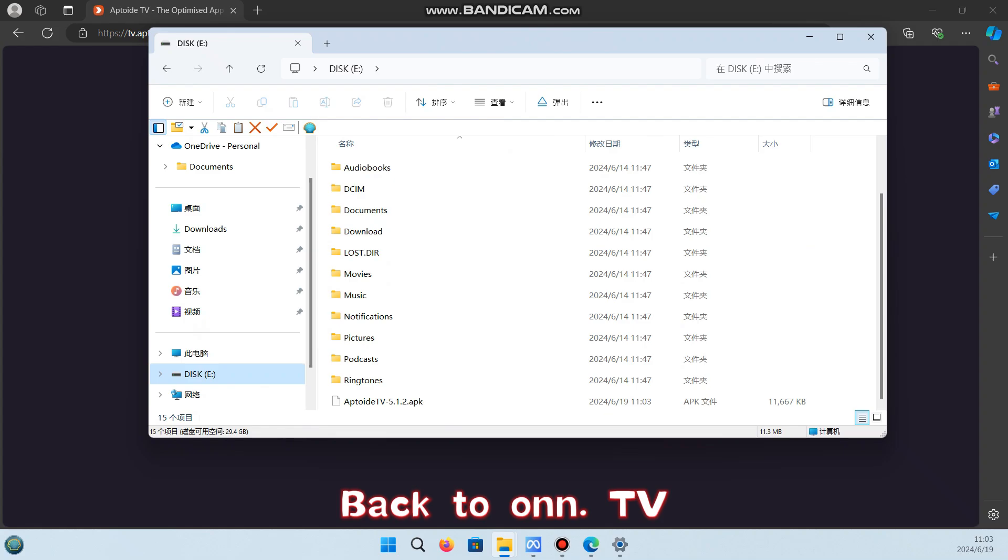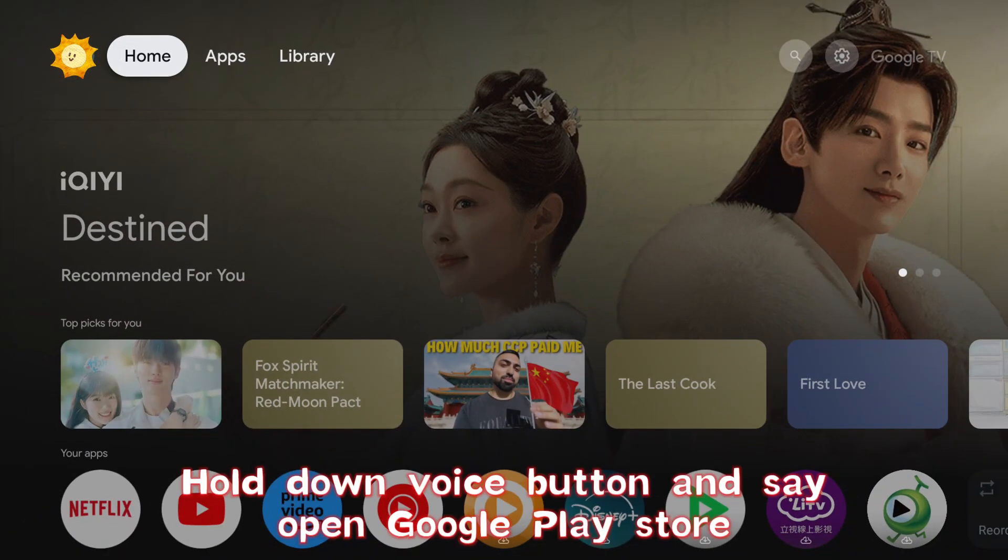Back on the TV, hold down the voice button and say: open Google Play Store.